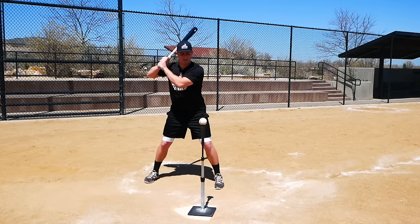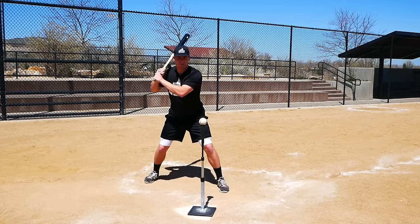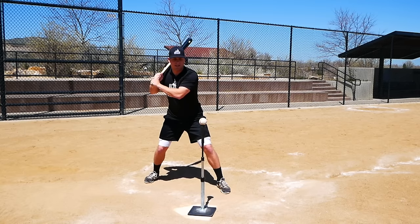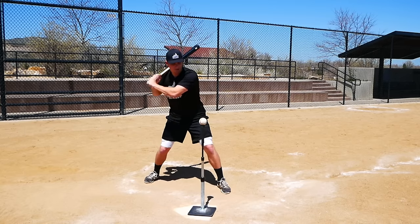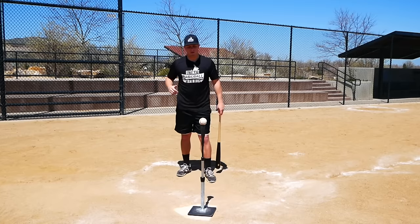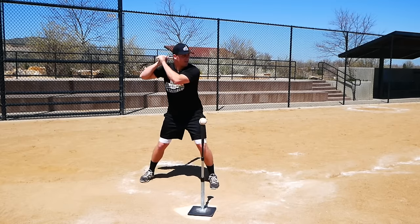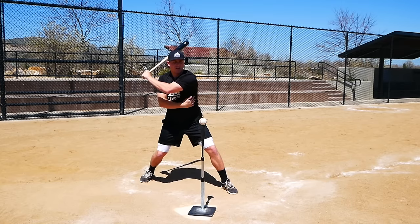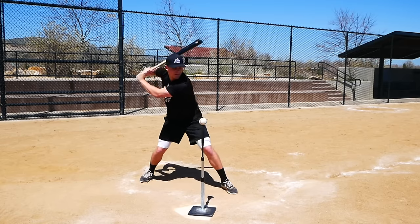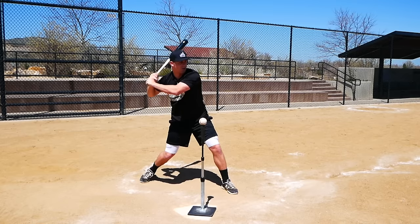A lot of players go into their load and stride with their hands not moving at all, not allowing the front arm to lengthen. When they reach their launch position — when the front foot strikes the ground — their hands are already in close, and from there all they have is throwing their hands at the baseball. They don't have any torque or whip action built up. Quality separation means going into your load and stride with a good lat stretch and some length in the front arm.